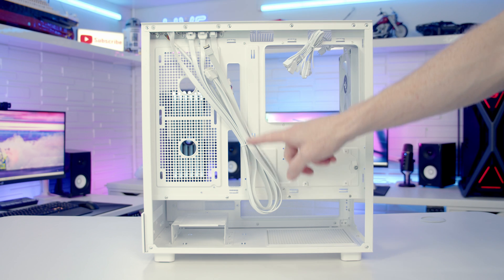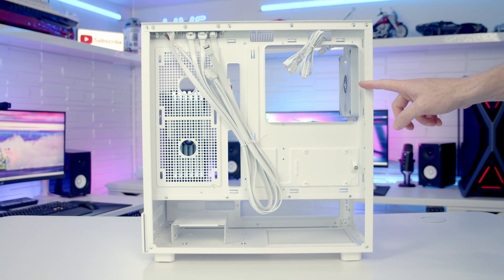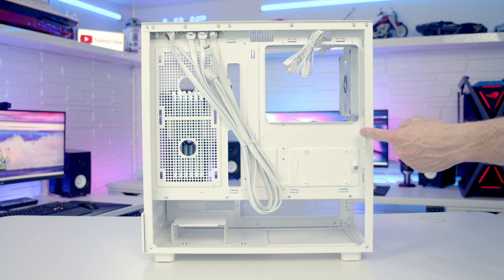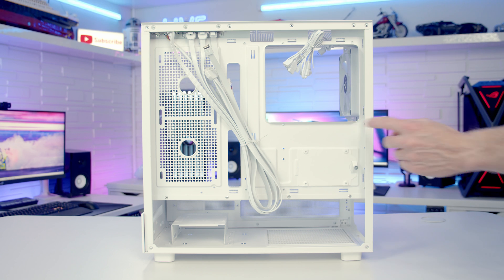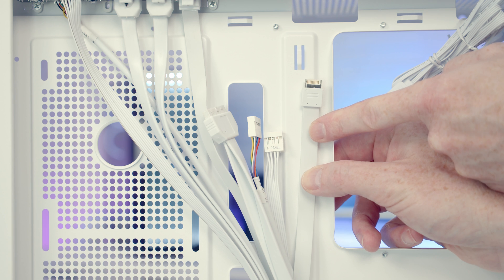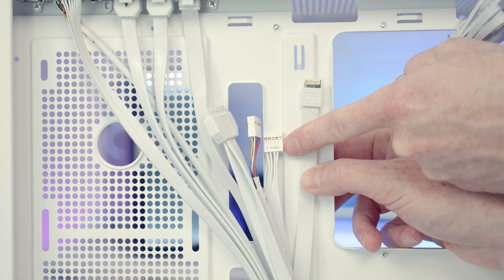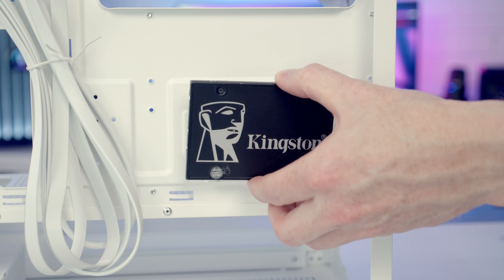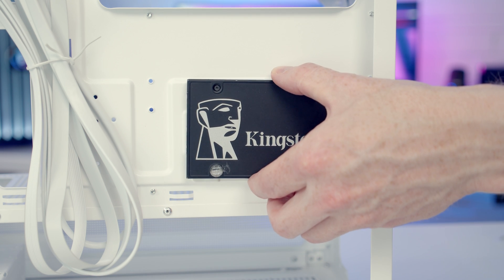The cable tie-down points look to be pretty good all the way around the motherboard tray. There are no velcro cable straps but we do get plenty of cable ties in the case accessory bag, and cable routing space looks to be good. It's nice to see that all the case cables are colour-matched and our front panel connectors are organised into a single cable. In terms of drive mounting, we've got a dedicated 2.5-inch drive mounting bracket behind the motherboard.